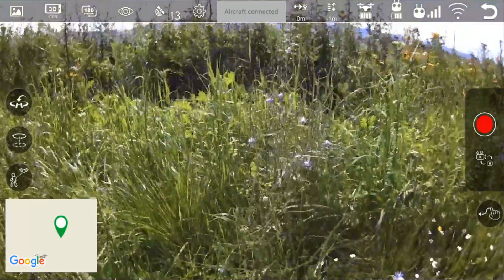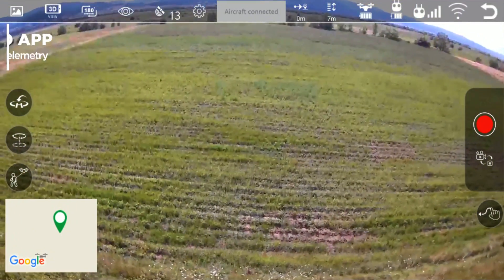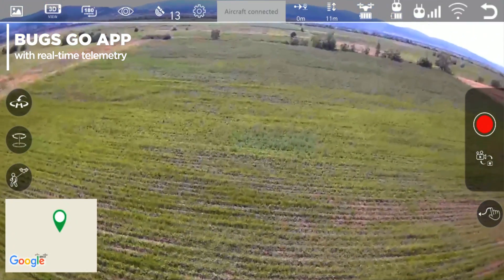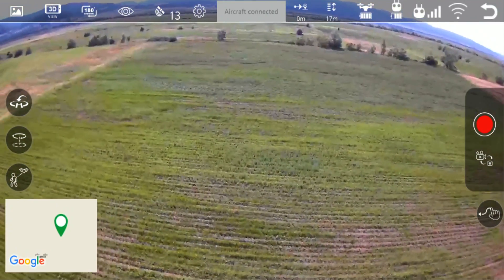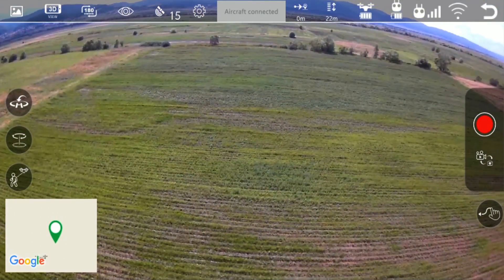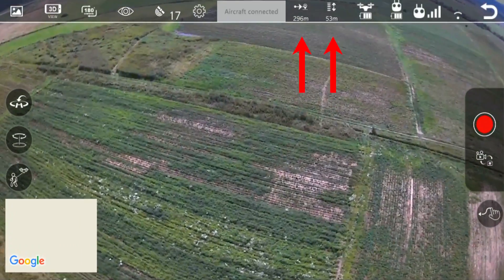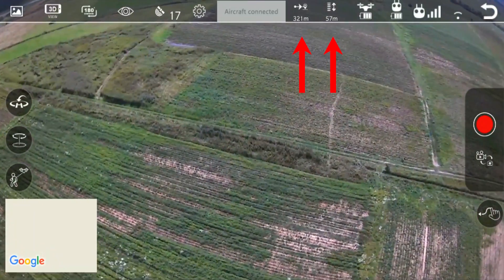The B5W's camera creates a WiFi hotspot to which your phone can connect, and you can watch the video in real time via the Bugs Go app. This is very convenient, and furthermore it utilizes 5 GHz frequency for the WiFi. A disadvantage is that some older smartphones simply don't support 5 GHz WiFi. On the other hand, having the FPV on 5 GHz frequency means there's going to be absolutely no interference with the control and no impact on the control distance. The top results may vary depending on the smartphone you have.